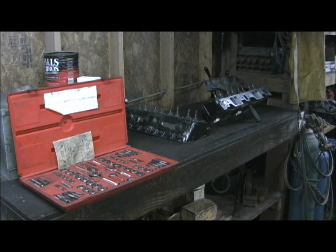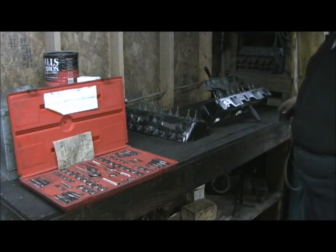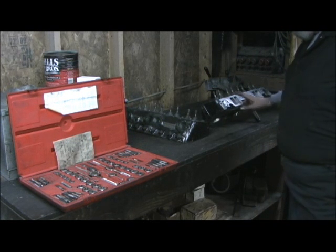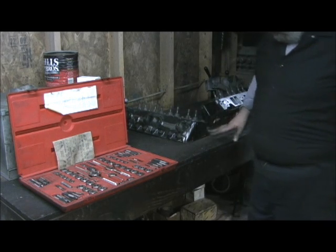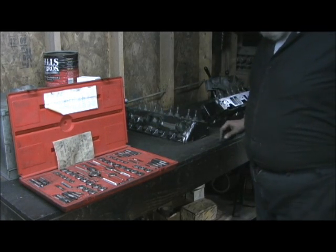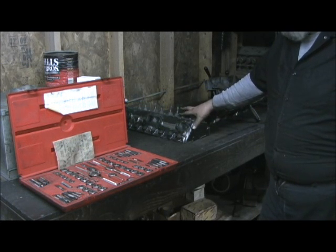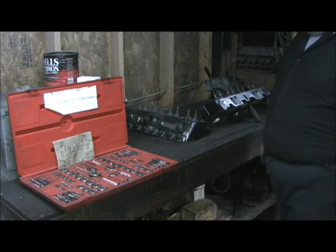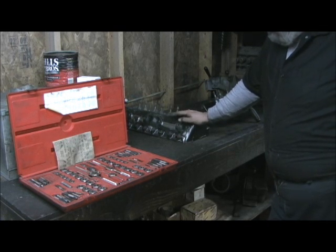Now that all the porting, blending, and all that's done, the next step is I'm going to take my tap and die set and chase every bolt hole in the head — clean the threads up, valve covers, the sides, all that — make sure all the threads are good. I know I've got one or two I'm going to have to helicoil. The next step is to secure all the stuff mechanically, and once I get that done, I'll put the valve guides in and do the valve job.